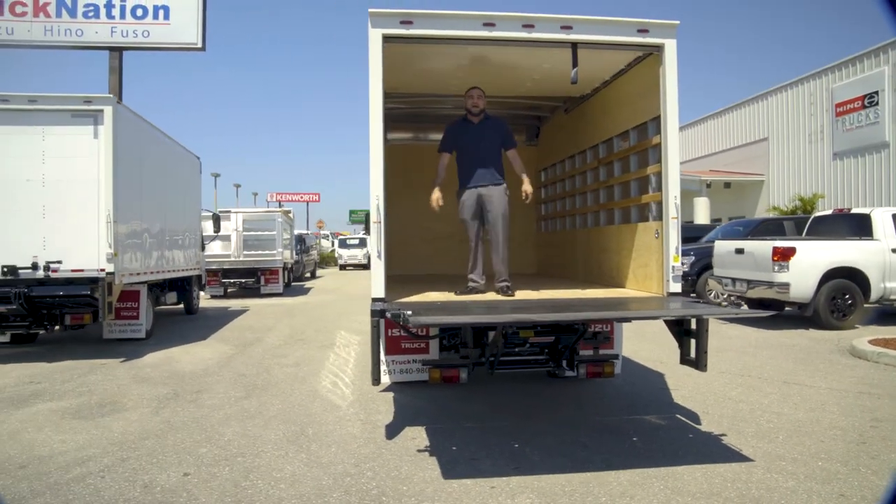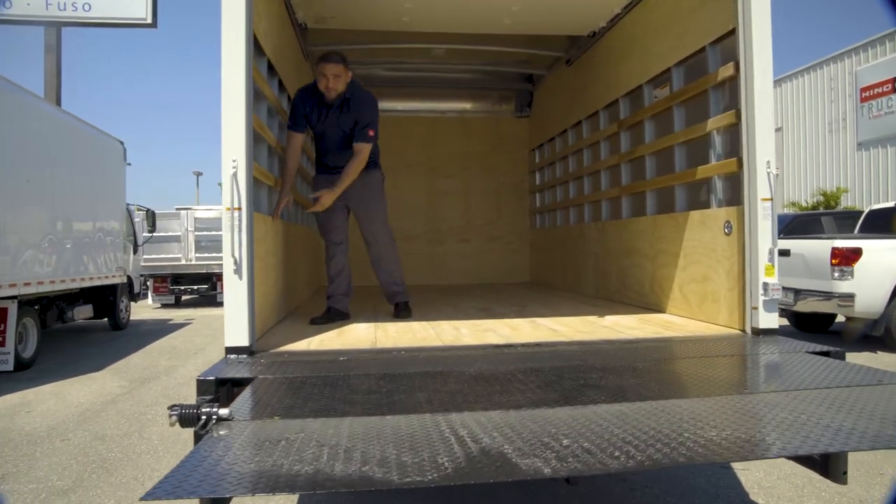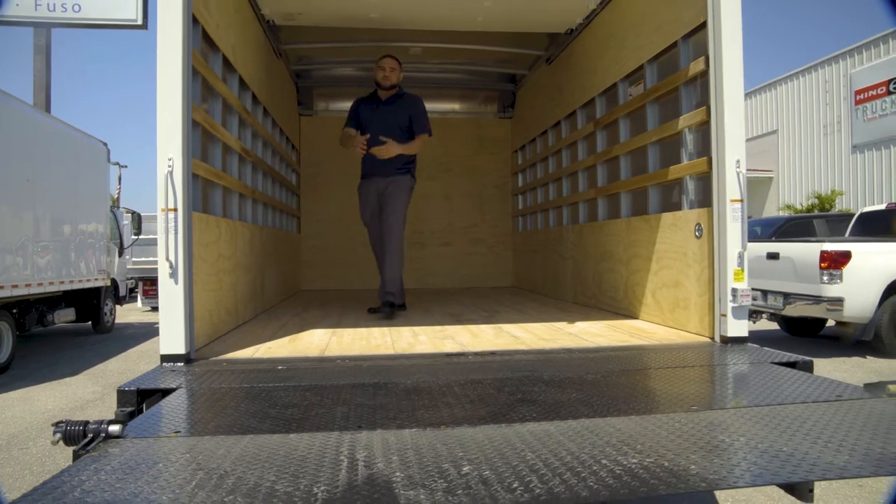This truck is equipped with what we call universal lining, which basically means it has two feet of plywood at the top, two feet of plywood at the bottom, and then three slots of wood in the middle that you can strap things down with.